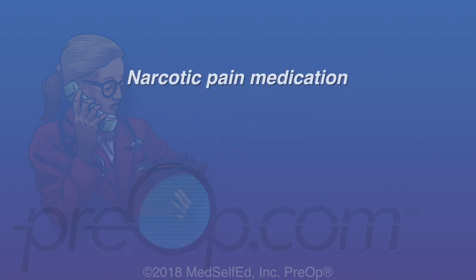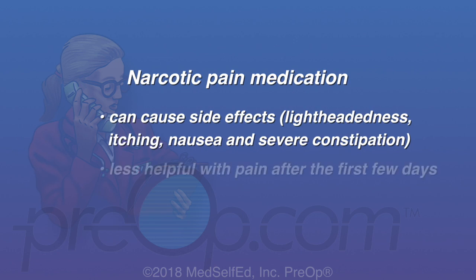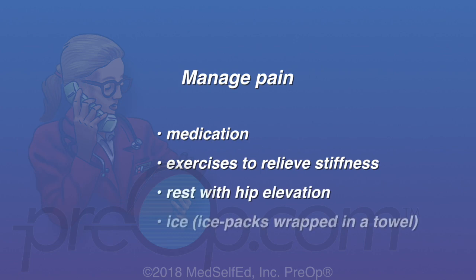You may find that anesthesia and narcotic pain medicine can cause side effects, including lightheadedness, itching, nausea and severe constipation. Also, narcotic pain medicine becomes less helpful with pain after the first few days. You will find it most helpful to manage pain using a combination of medication, exercises to relieve stiffness, rest with hip elevation and ice, using ice packs wrapped in a towel.